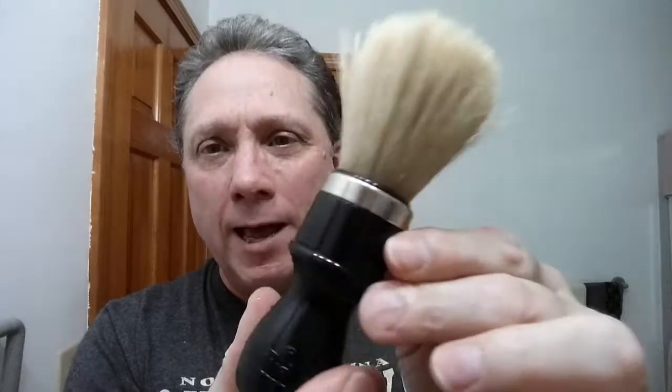That brush is ready now — I'm just going to store it face up like that, it'll be fine, and by tomorrow it's going to be dry. So that's pretty much it for my post-shave routine: I took care of the razor, took care of the brush, took care of the sink — everything is good.